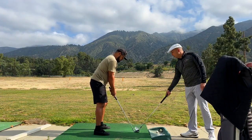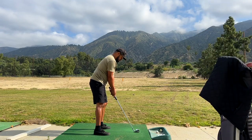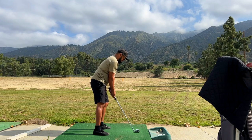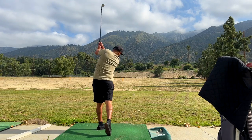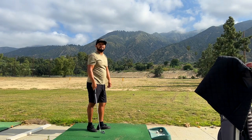I want that low point way up here in front of that ball, down and through. Excellent. Solid hit, right?